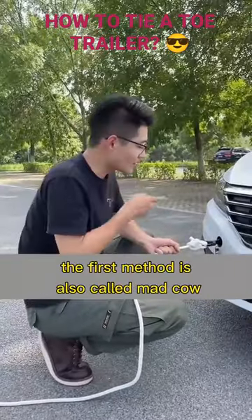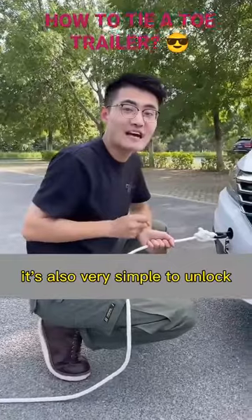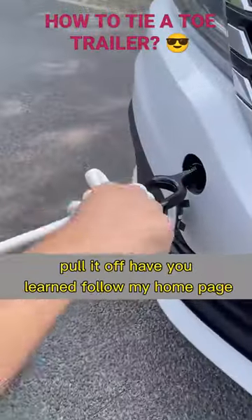This knot is called the 'mad cow' — even stone cattle can't pull it away. It's also very simple to unlock: just grab the auxiliary rope and gently pull it off.